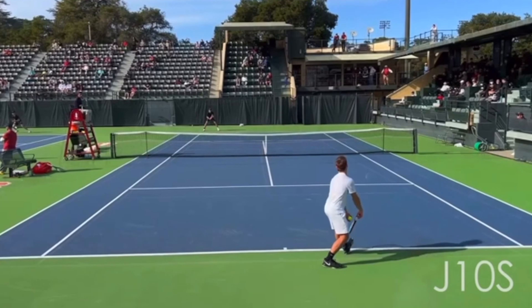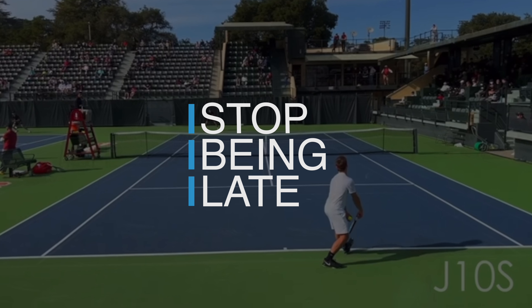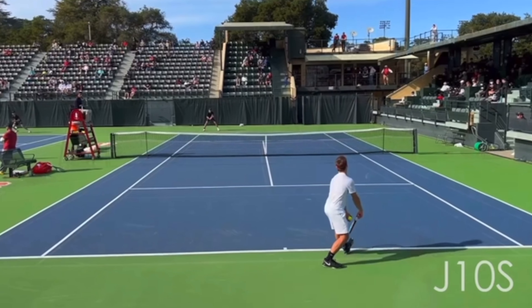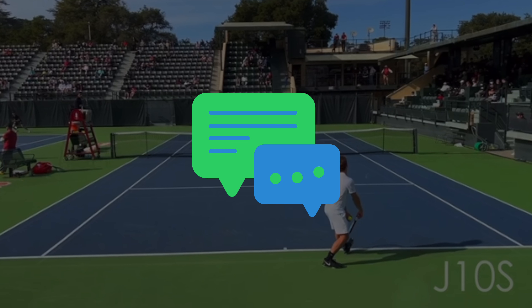Hey tennis friends, let me show you a tip that's going to instantly help you improve your preparation and timing on the forehand or even the backhand. But before I give you the secret, go ahead and let me know down in the comment section below what you're struggling with most on the tennis court. I'd love to help you improve your game.